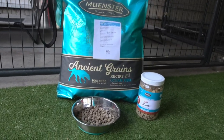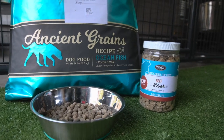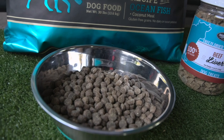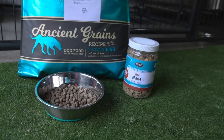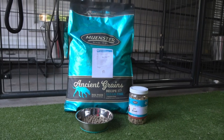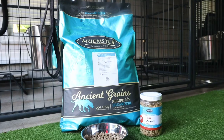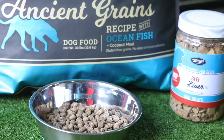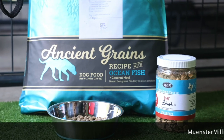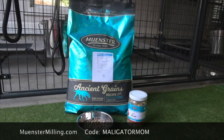Number two — everybody wants to know what do you feed your dogs? I feed my dogs Munster Milling. This is a customizable kibble, so you can actually go onto their website and select additives that they will mix fresh into your bag. It's absolutely phenomenal. I add things like bacon fat, salmon oil, probiotic, and freeze-dried elk. If you're interested, use my code Maligator Mom and you will save 55% off your first custom bag.